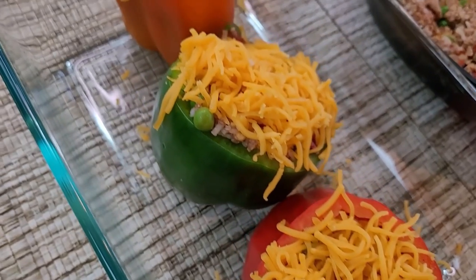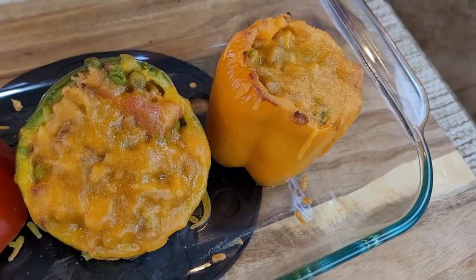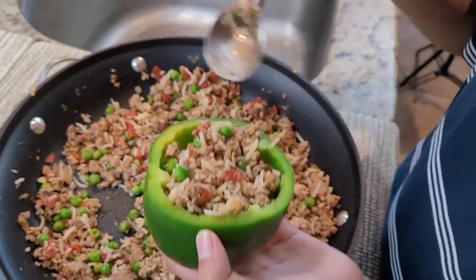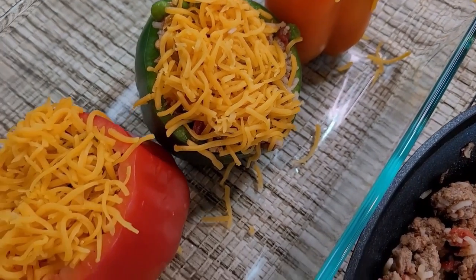Hello and welcome back to my channel. Today I'm gonna make another dish for you guys and show you how to make my style stuffed bell pepper. It is so simple, easy, and delicious — a recipe that would amaze your family, your friends, and your guests. So let's start making stuffed bell peppers.